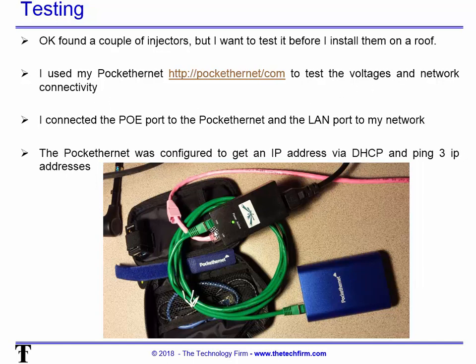It's pretty simple. The green part is the PoE RJ45 that goes to the actual Pocket Ethernet testing device, and the pink cable labeled LAN goes to my network. So I can test the PoE portion and obviously verify it can reach my network.